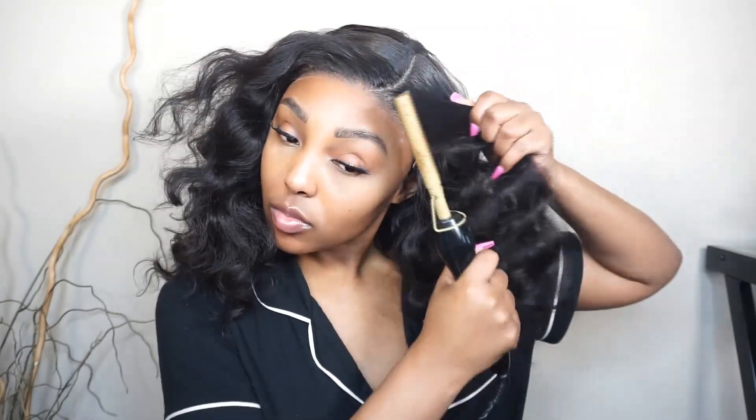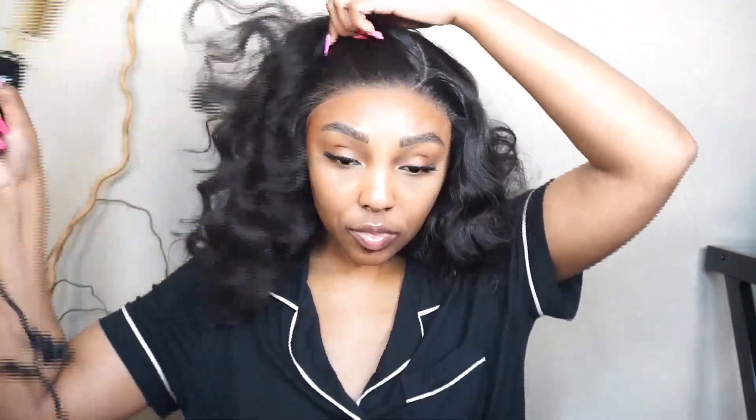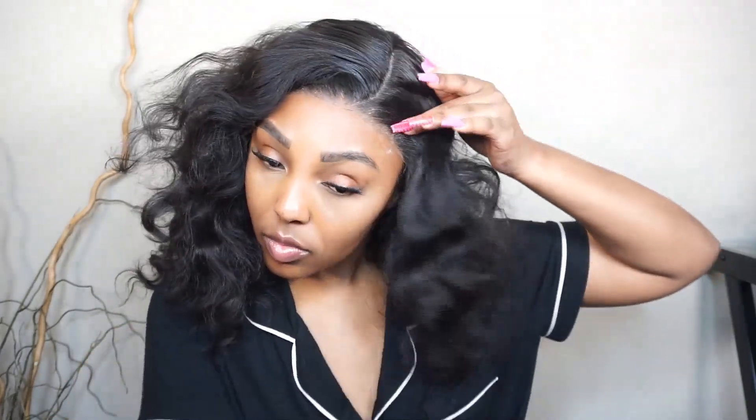I kept going back and forth with this hot comb. The wiring was short and it just kept going on and off, so I didn't get to lay it as flat as I could. I just started going in with my edge brush, just laying it flat and making it look cute in the front. I did go back and forth between the two just so it can lay flat how I like it.